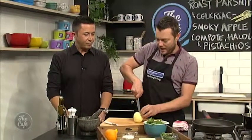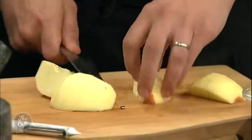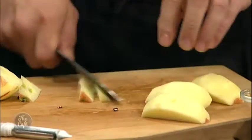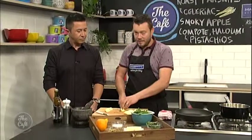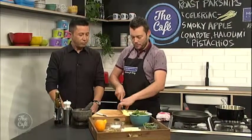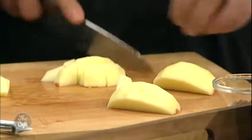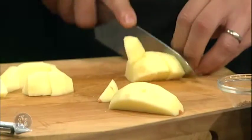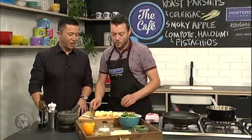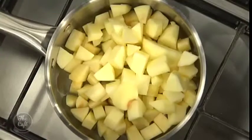So just peel your apples and then we're just going to quarter them and take the cores out. What's the best apple for cooking? It depends what texture you want. Granny Smiths are really good if you want tartness and a little bit more texture. But for this, we're going to get a nice, soft, sweeter finish, so we're going to use red apples. So we're chopping up our apples and we're going to put them in the pot with a little bit of sugar.